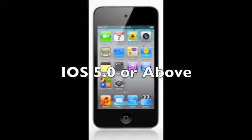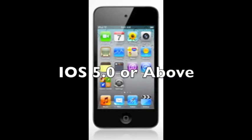Once your iPods are updated to 5.0 or above, you have the ability to update wirelessly.